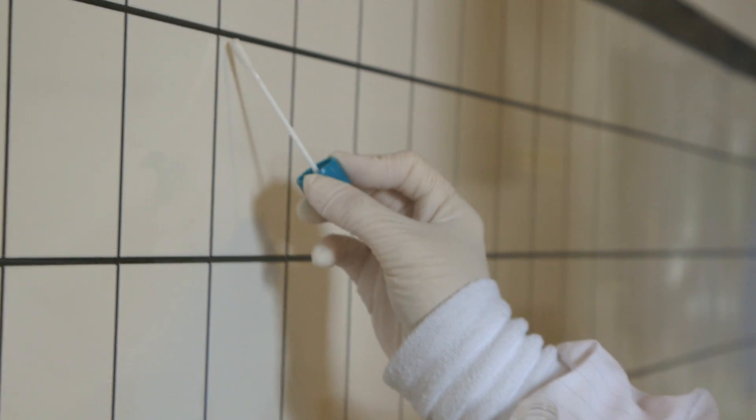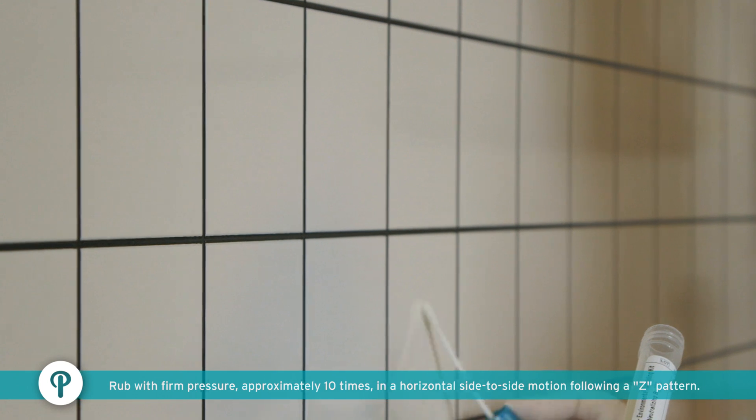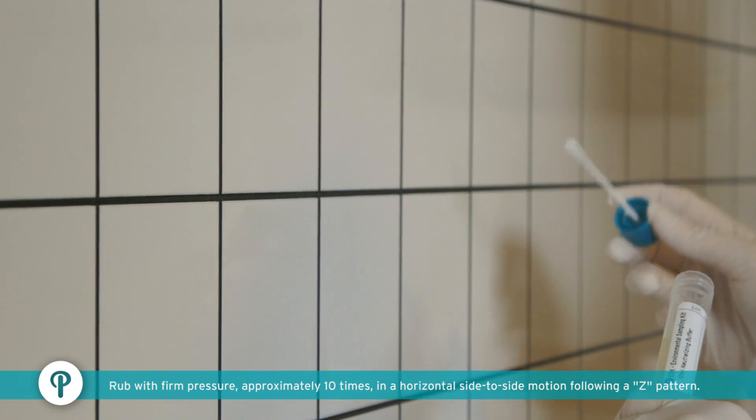Using one side of the swab, collect a sample in a 50-square-centimeter target area, or according to the established Environmental Monitoring Program. Rub the swab with firm pressure approximately 10 times in a horizontal, side-to-side motion following a Z-pattern.